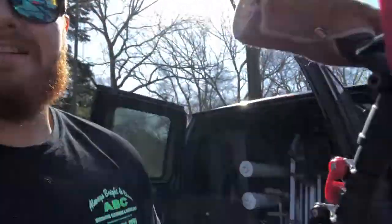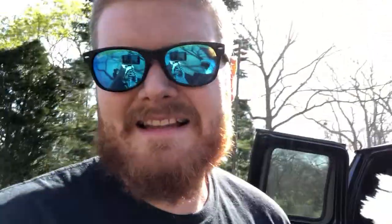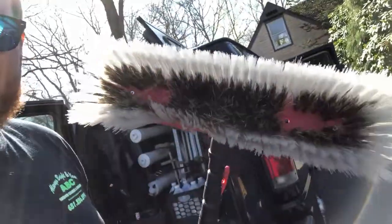We got all the hoses reeled out now. Going to grab our Zero Ultimate because this pole is sick. I leaned a brush on something so it looks a little rough, but these brushes are sick — the Tucker hybrid. If you don't have one, just get one.